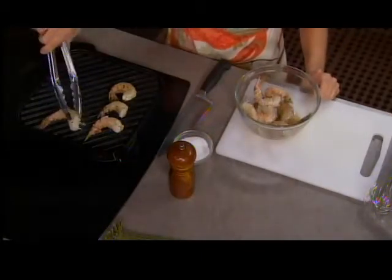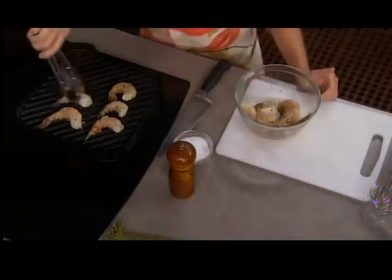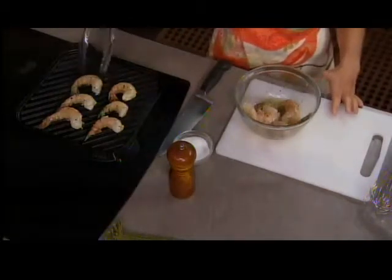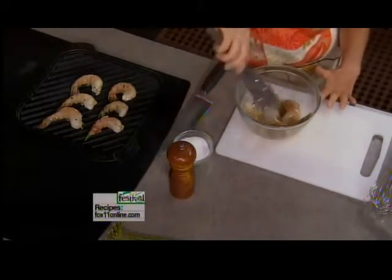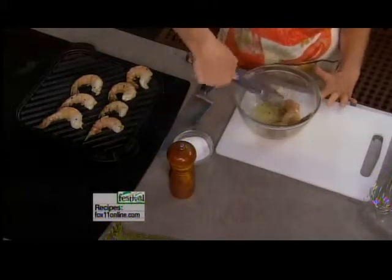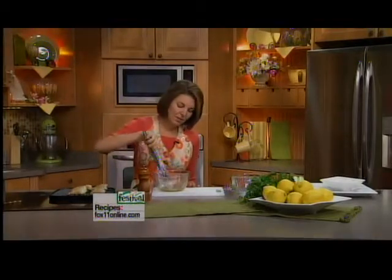I just buy frozen shrimp — normally it comes in two-pound bags and you can take out what you need. We were talking about throwing an all-appetizer party, but sometimes it's even fun to do an all-appetizer night with the family for a movie night — just finger food. Sometimes we'll do homemade chicken strips. I've got a great recipe in my cookbook, plus veggies and dip, something fun and different. Who doesn't love finger food?